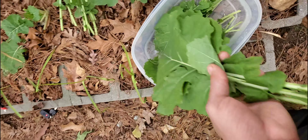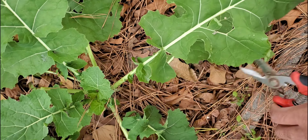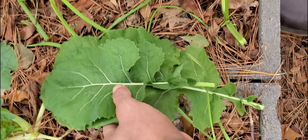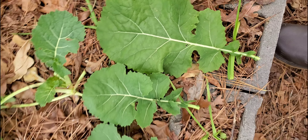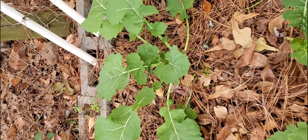What you want to do is make sure that you're harvesting the outer leaves as they mature. Always pay close attention to your plants so you can see how big it gets before it stops growing. You don't have to wait until it gets to full size — you can harvest it at a smaller size, or even harvest it at an even smaller size if you want.